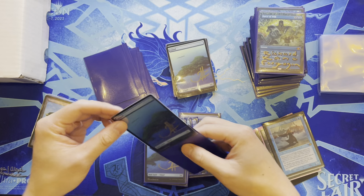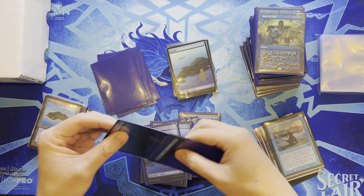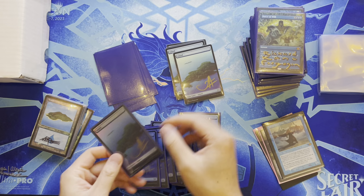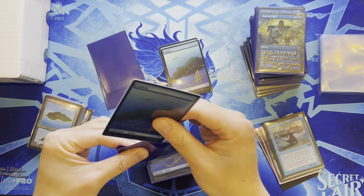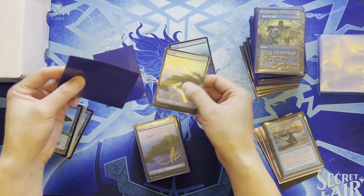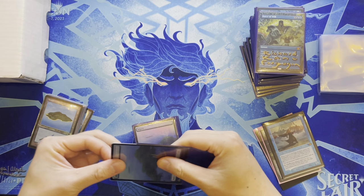A shadow signature counts as two towards the card limit. Shadow signatures look the best but didn't want to pay double for all the islands. MagicCon also has exclusives like this limited edition stitched playmat from Ultra Pro — stitched mats don't fray at the edges like regular ones do, but cost about three times as much.